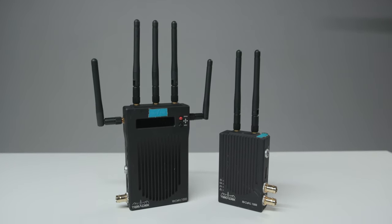The ability to transmit to mobile devices is a feature that's not even available on the much more expensive Teradek system. So there's that.